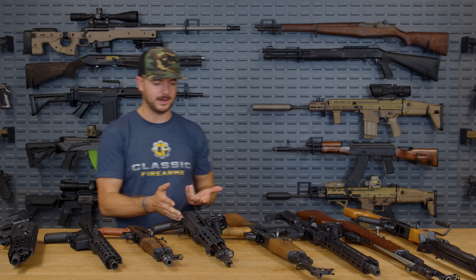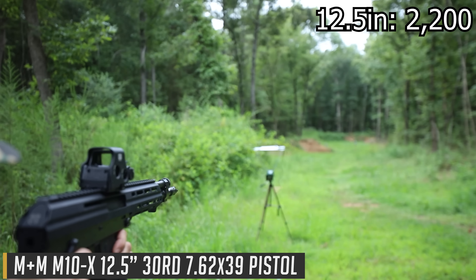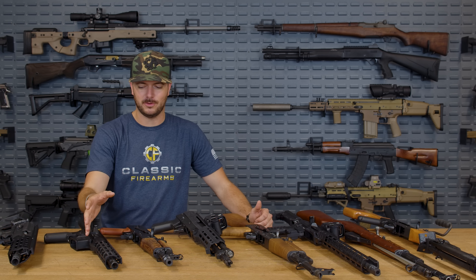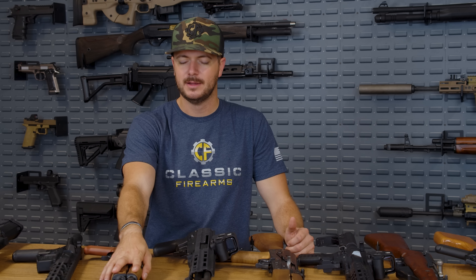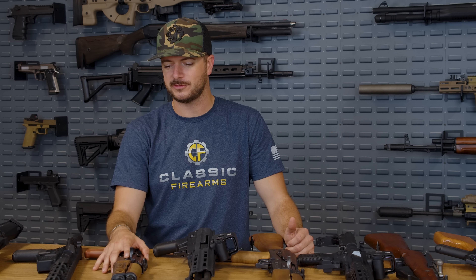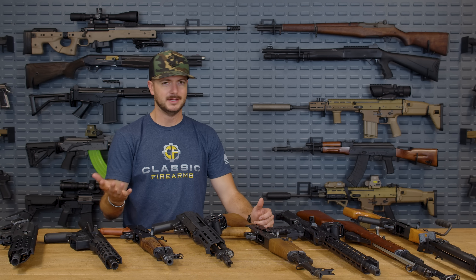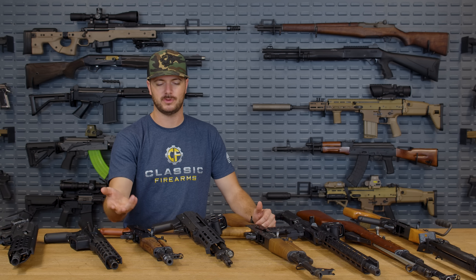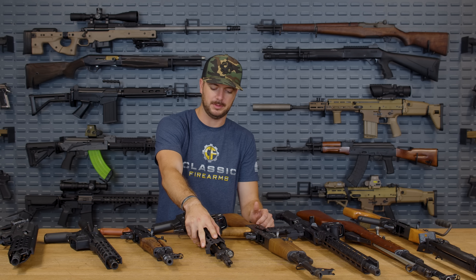Moving to the 12.5 inch M+M M10X, we're now sitting at 2,200 feet per second. So from 2,180 to 2,189 up to 2,200 — not huge differences in this range. We did see that increase to 2,200 feet per second with the 12.5 inch M+M, which is a pretty cool design.